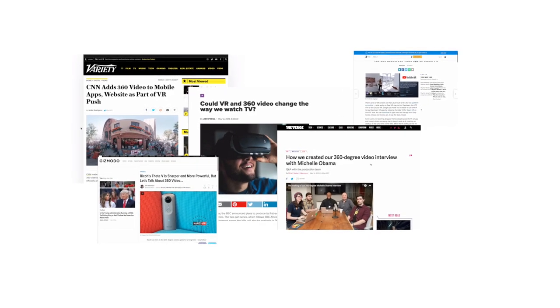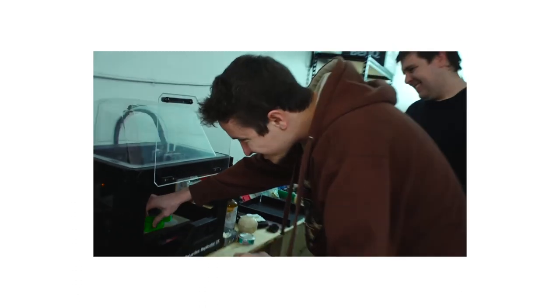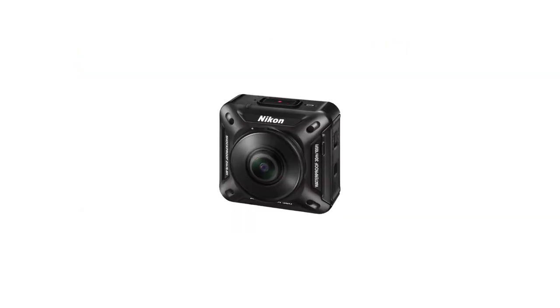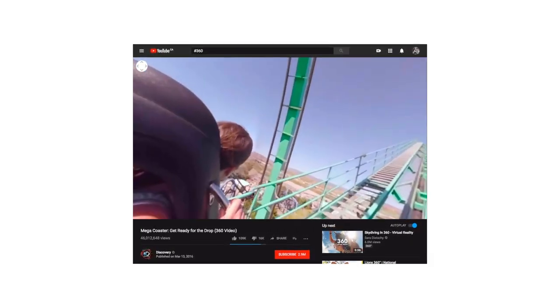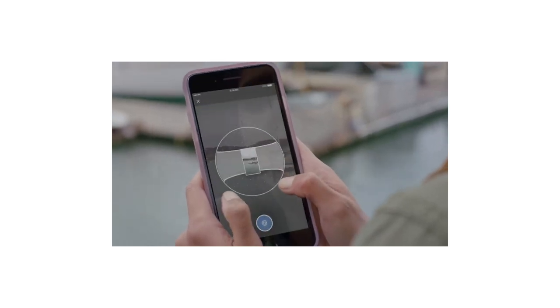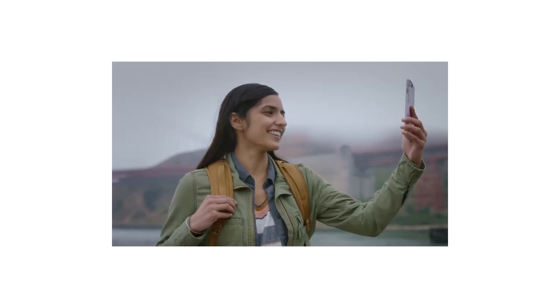A couple years ago, it seemed like 360-degree video was supposed to be the biggest and best thing since sliced bread. In the early days, people were 3D printing GoPro mounts, which needed like six GoPros to work. Samsung made a camera, Nikon made a camera. Companies even started making attachments for your phone, all in the hopes that the consumer wanted to share 360-degree VR videos. Facebook and YouTube even jumped on the bandwagon by allowing native 360 uploads, so it seemed like everything was set up for 360 to finally take off.